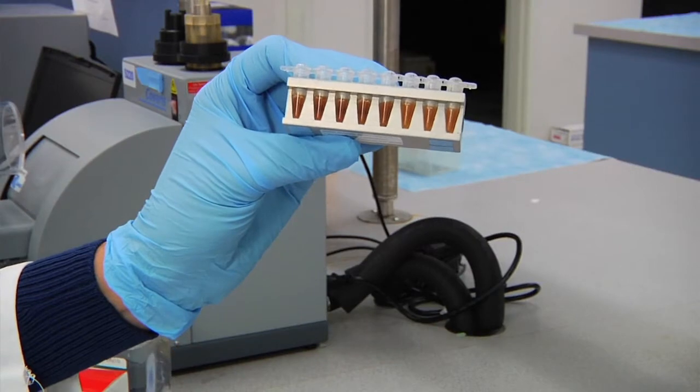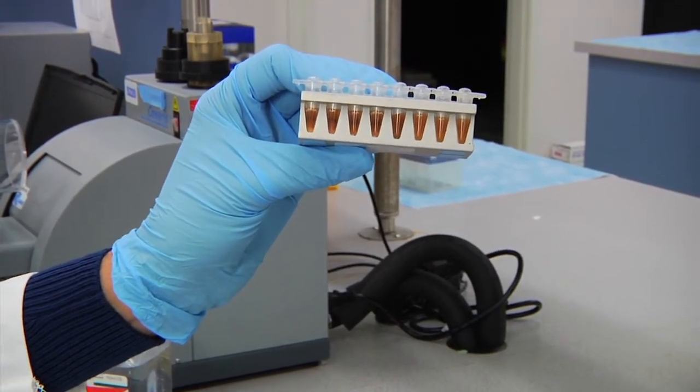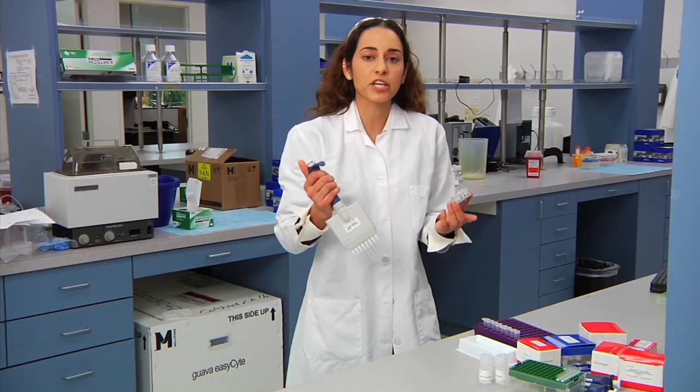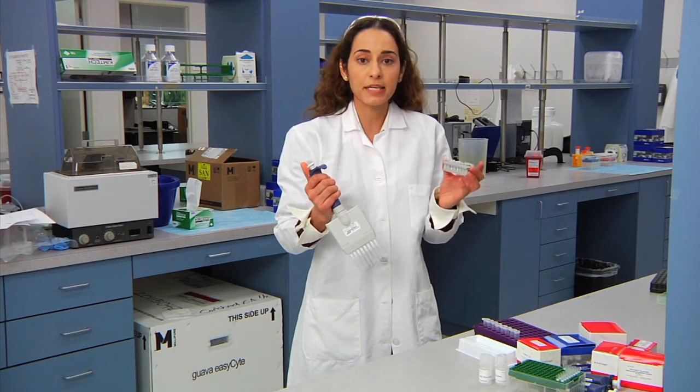Instead of pipetting 8 1.5 ml tubes at a time, we switch to a system where you can magnetize 8 tubes at once, and also wash 8 tubes at a time using a multi-channel pipette, making it extremely easy, faster, and more efficient to use.